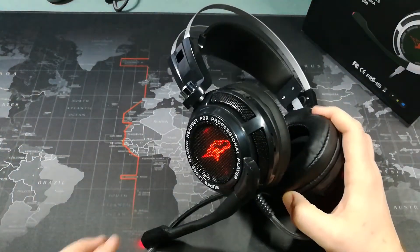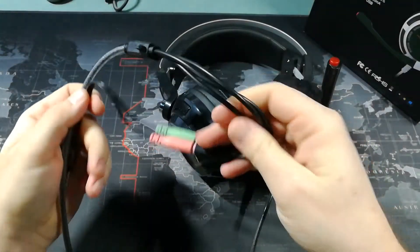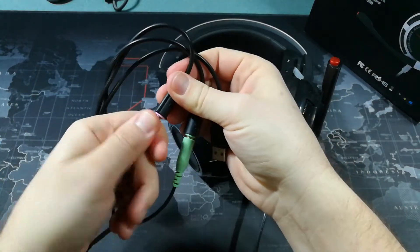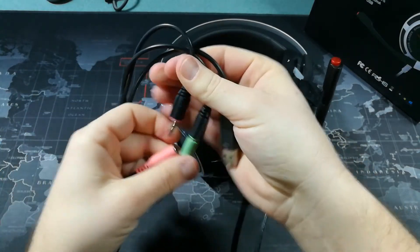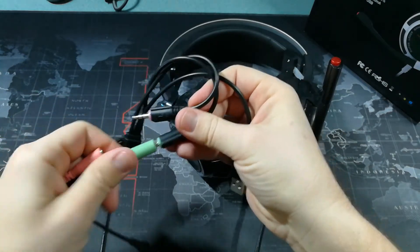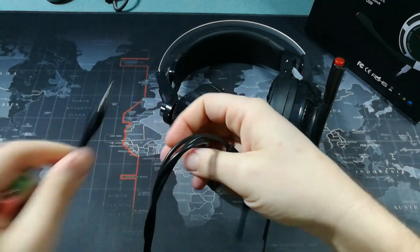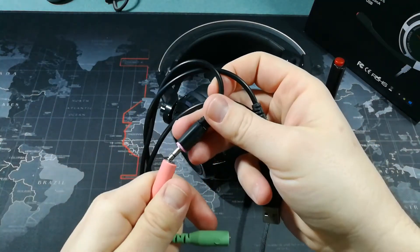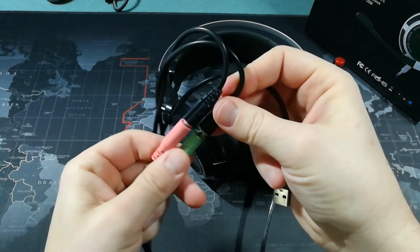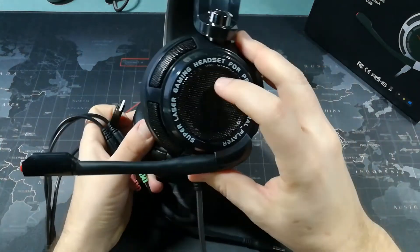Let's take a look at how they connect. You can see they have the option of plugging in the headphone and microphone separately, so you do have that option for older computers with two separate connectors. Or you can use the combined single connector. They also have a USB, which is what allows the headset to light up.